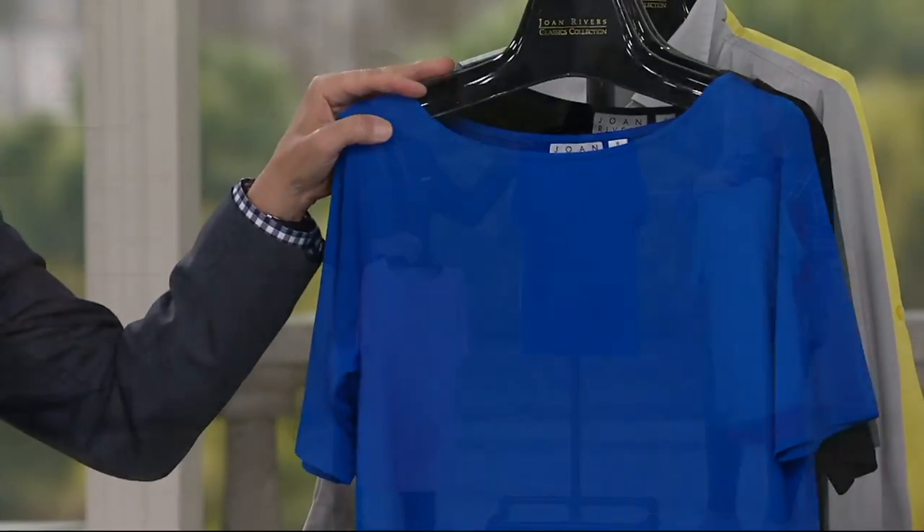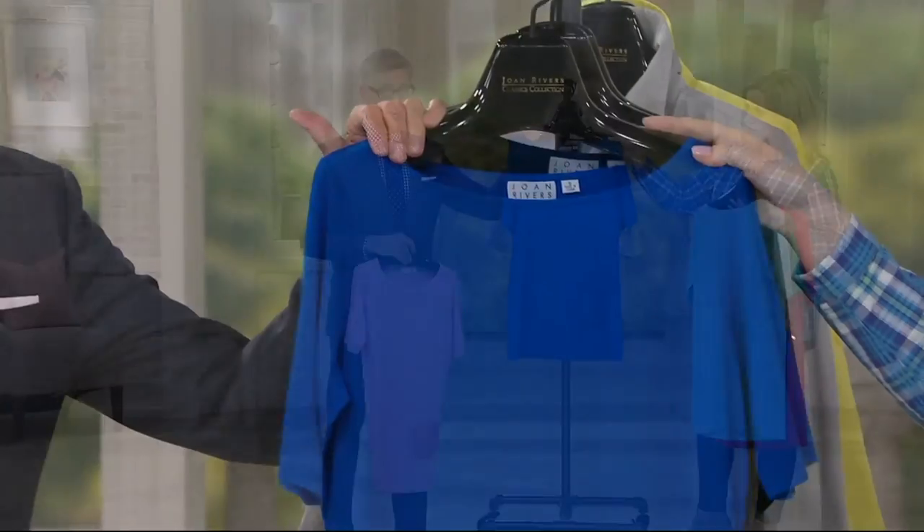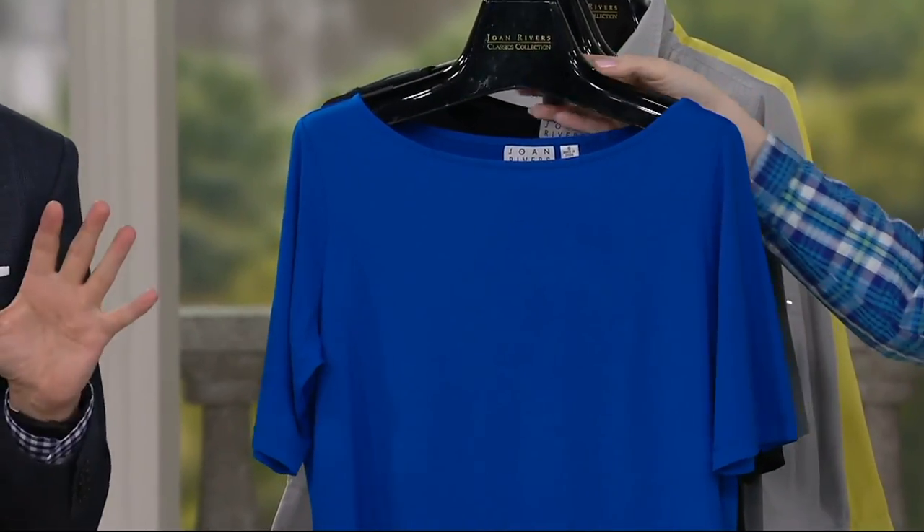So that's robin's egg blue. Cobalt — hello, so gorgeous. Take and wear that with a black pant. Do that Yves Saint Laurent black-and-blue combo. Look at the French women do it — be good.